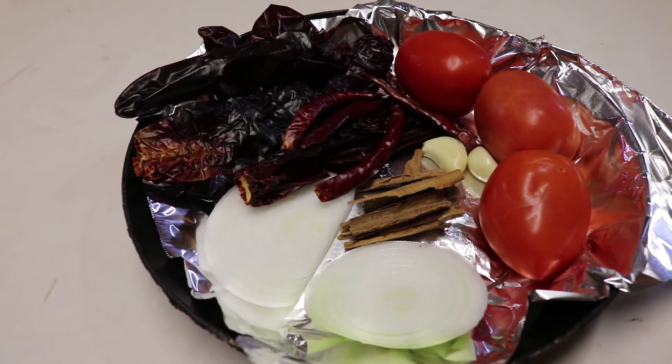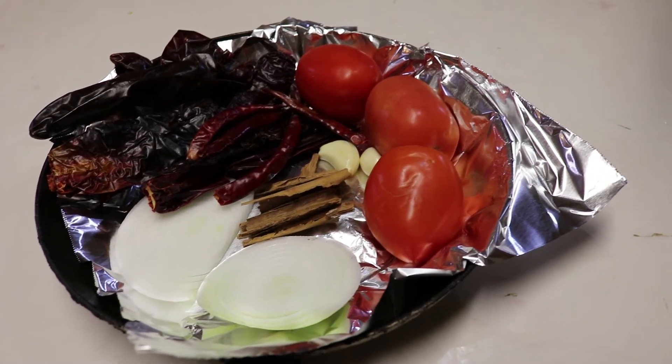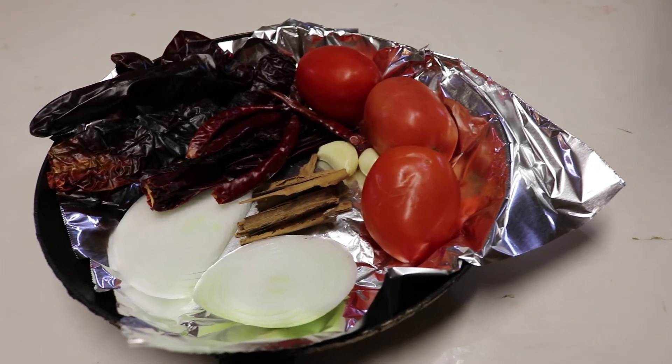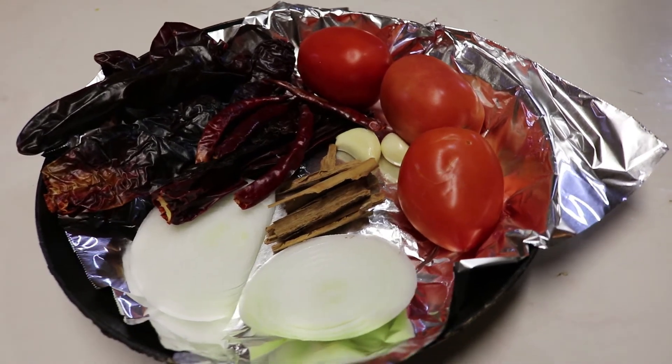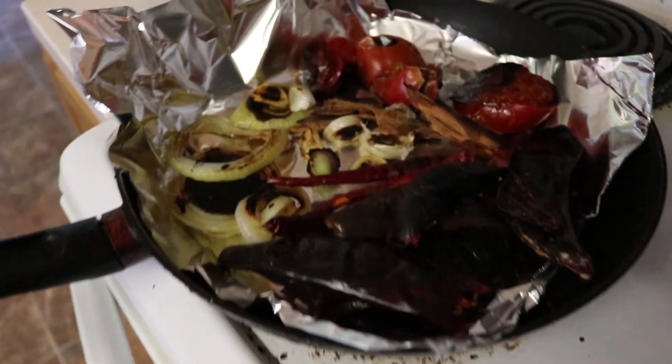Next we will grill our ingredients on a pan, and if you want you can use tin foil so that it's easier to clean your pan later on. For this step we will need a fourth of an onion, two garlic cloves, three Roma tomatoes, six Japanese chili pods, eight Guajillo chilies, and half a cinnamon stick.